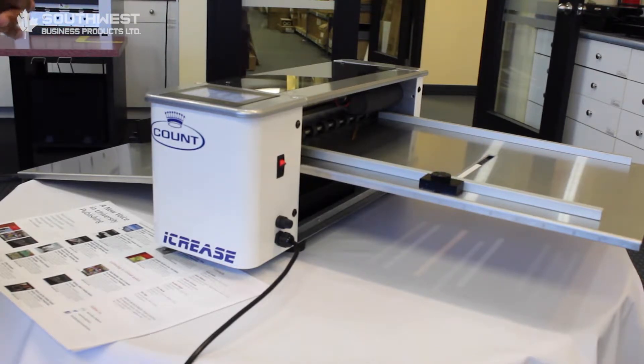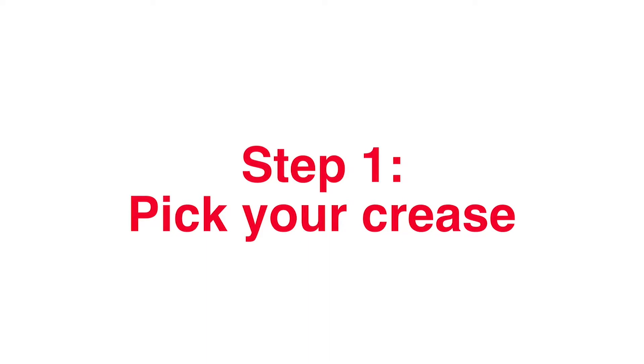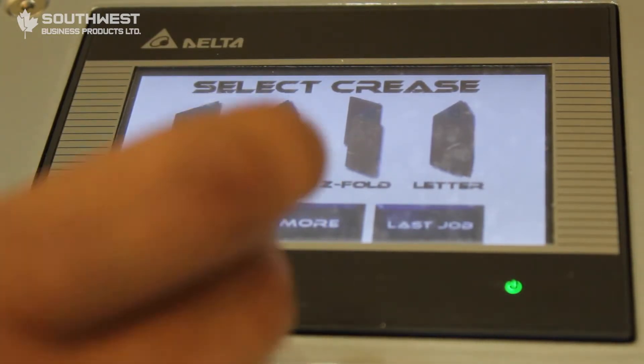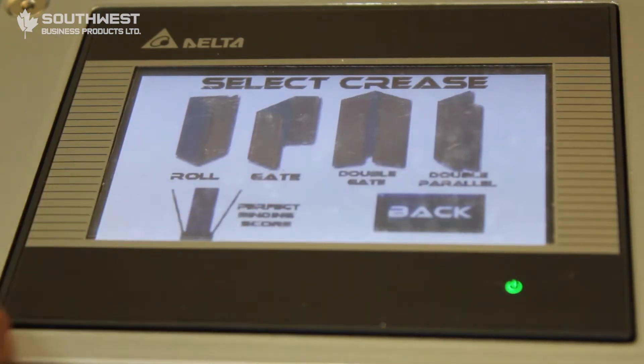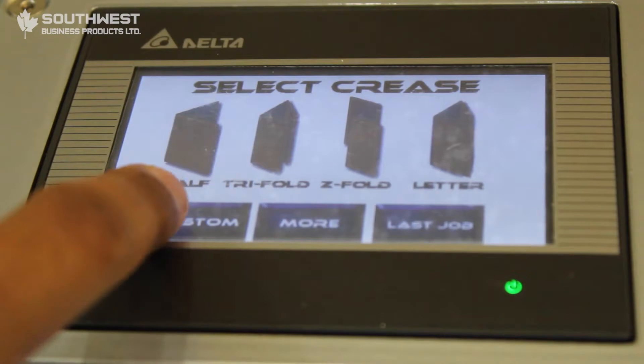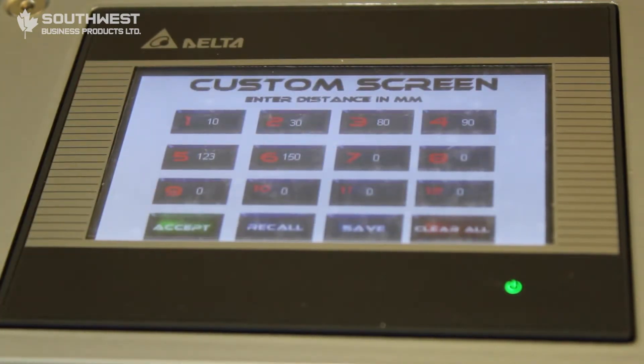I'll show you how to start this off using some of the different creases that are already pre-programmed into the machine. The great thing is it already has pre-programmed creases built in, so you don't have to program it or measure out your sheets yourself. There's a 'more' section with additional options to pick from. If you want something custom, there's a custom button, and you can do up to 12 different creases on one single sheet of paper.